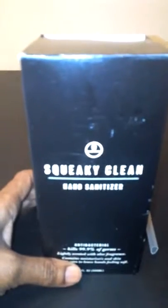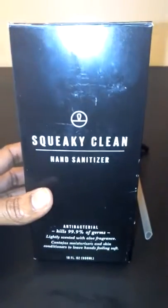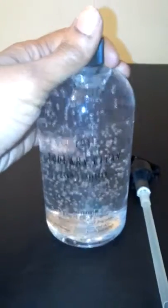Hi you guys, today I am reviewing Squeaky Clean's hand sanitizer with aloe vera. You can find this on Amazon and I received mine in return for my honest review. This is a really nice size bottle — it's actually a 16 fluid ounce bottle of hand sanitizer, made by Squeaky Clean, and it does a really great job at sanitizing your hands.